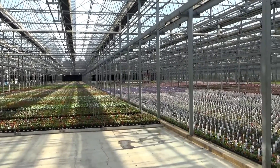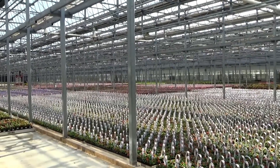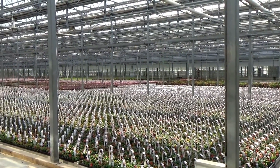The very first part of the greenhouse was galvanized when we started here in 1973. Those greenhouses aren't here anymore, so the oldest greenhouses that we have here today were built in 1983 and they're still holding up very well.